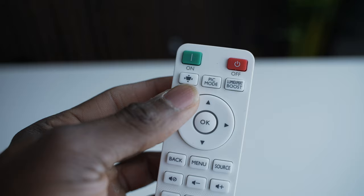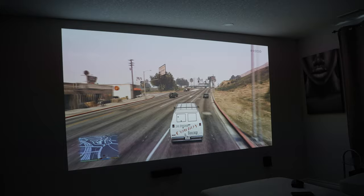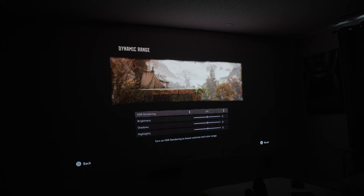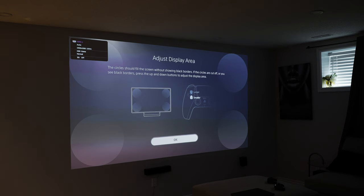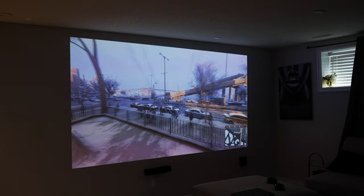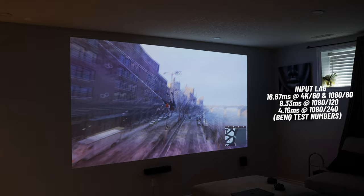The TK700 uses DLP technology with an embedded DMD to mimic beautiful 4K HDR content, which is perfect for gaming on current-gen consoles like the PS5 and Series X. You can game at 4K and 60Hz with HDR turned on for the absolute best gaming experience. Unless you're gaming competitively, you probably won't care for higher frame rates, but if you do, you can lower the resolution to 1080p for 120fps. Consoles can't push 240fps — you'll have to get a PC for that. This is a gaming projector optimized for that purpose, and one feature that boosts gameplay is the very low input lag of 16.67ms at 60Hz for both 4K and 1080p resolutions.